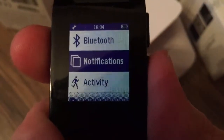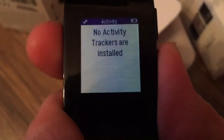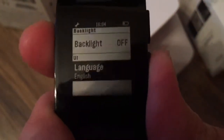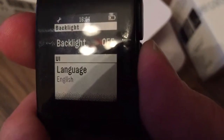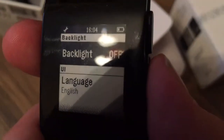You can get a summary of your notifications and track your activity if you have any activity applications installed. From the display section you can switch off the backlight if you want to save the battery, and the screen itself without the backlight is pretty high contrast.